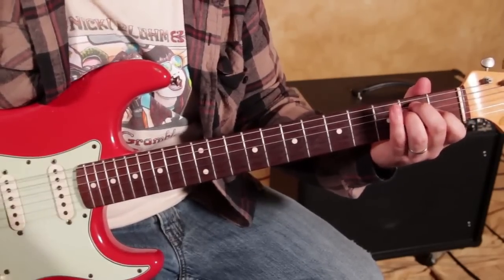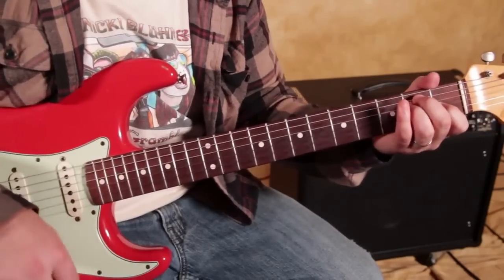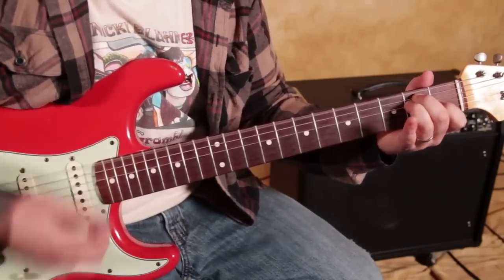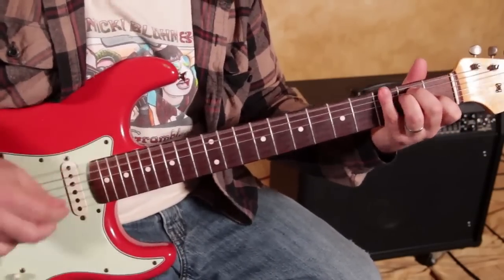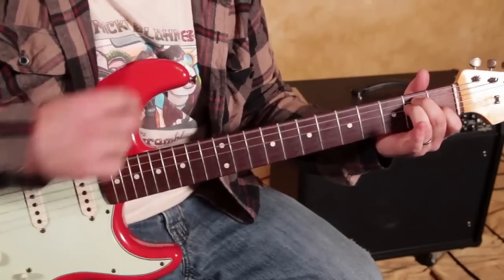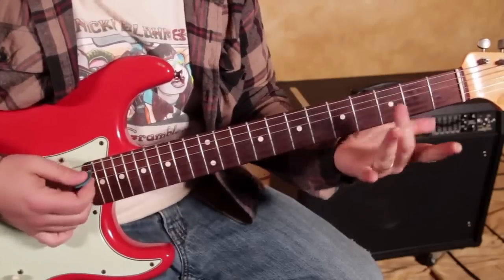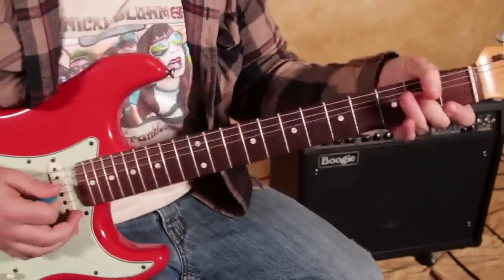Down, up, and then on the next down strum: down, up, down, up, down. With my middle finger I'm going to the G string on the second fret and I'm bending it up a whole step.